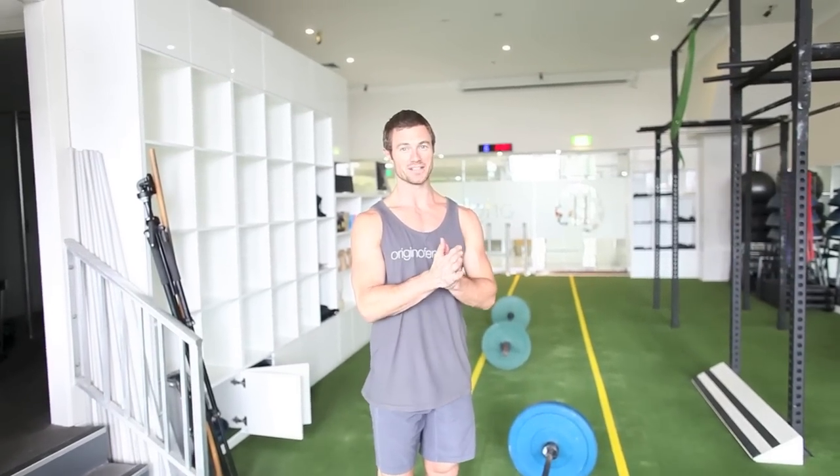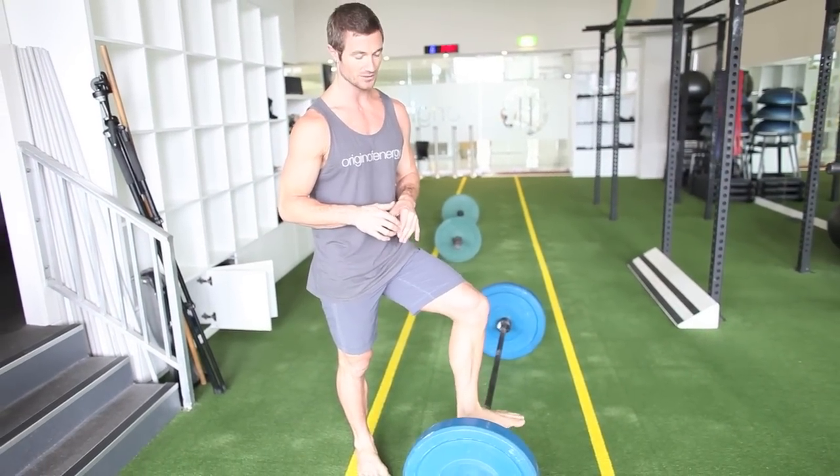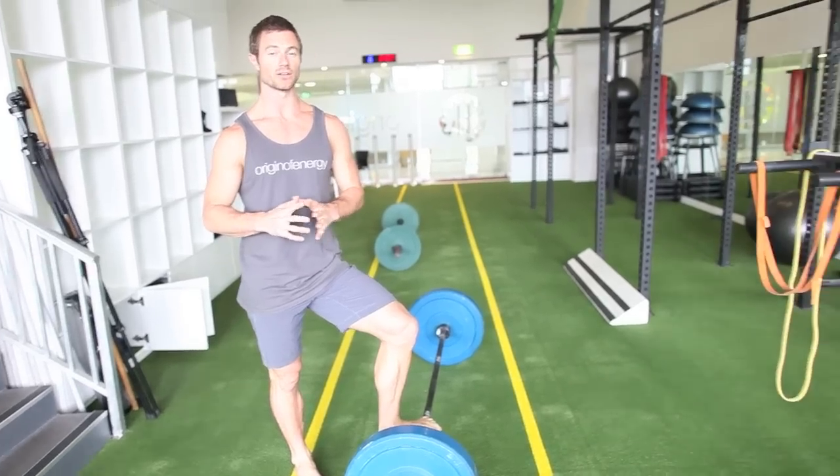Welcome to an Origin of Energy Movement session. Today I'm doing a max session, just doing four to eight reps of each lift. I've got a clean for the first movement, then going into a bar dip, then going into a box jump.